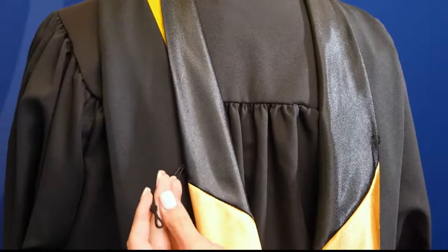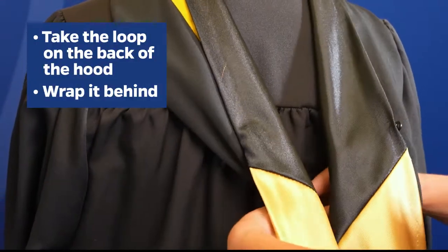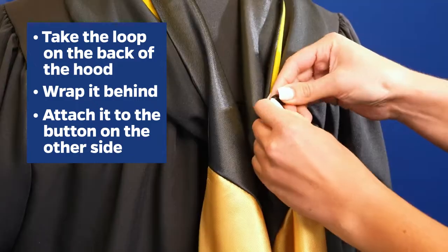The next step is easiest with some assistance. Take the loop on the back of the hood, wrap it behind and fasten it to the button on the other side.